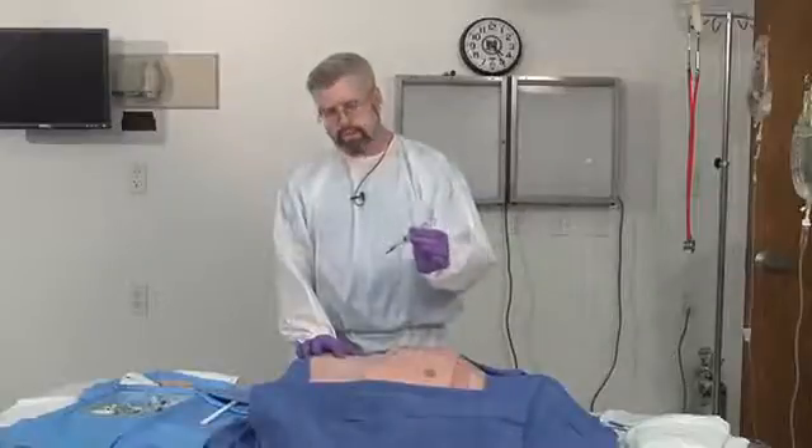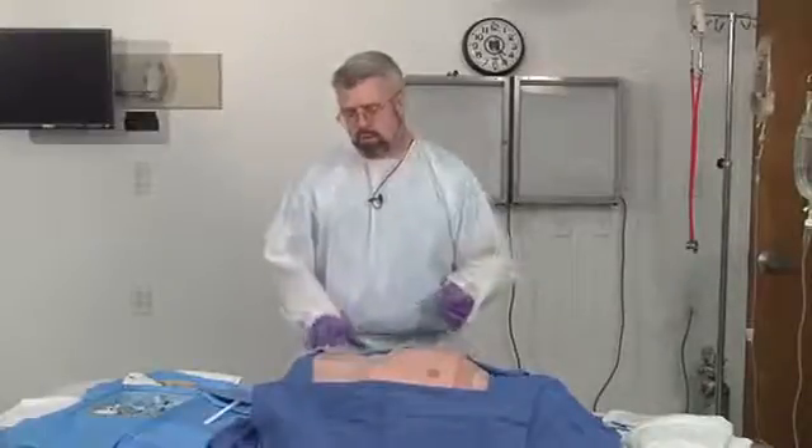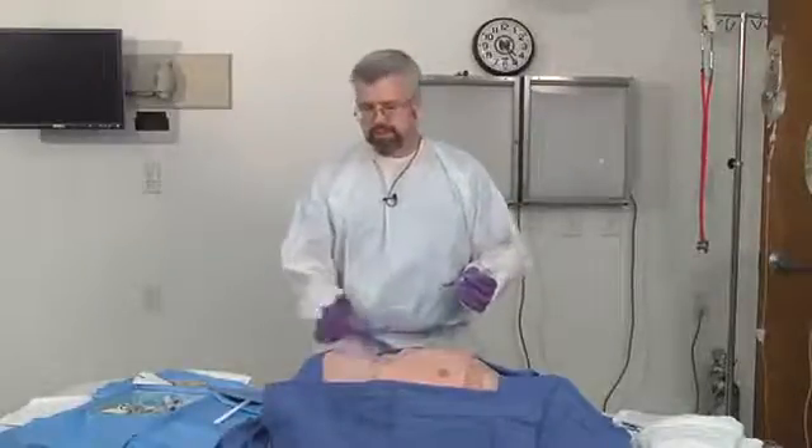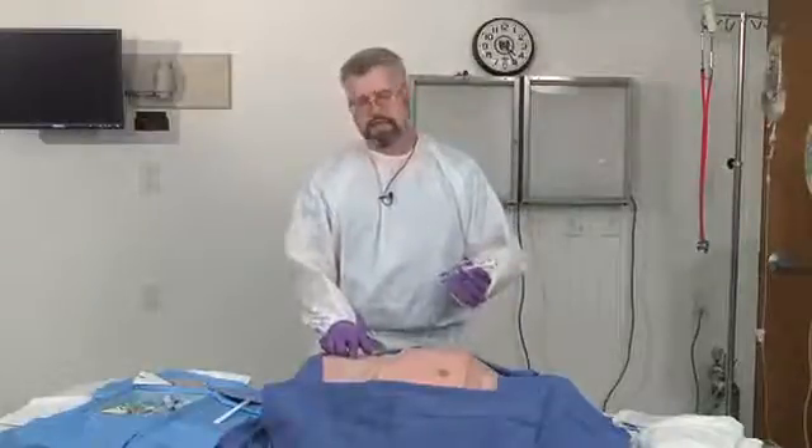You will feel a pop as you pop through the anterior fascia and a more subtle pop as you pop through the peritoneal structures. You want to go below the umbilicus and aim towards the pelvis, because the bifurcation of the aorta is right below the umbilicus. If you aim directly toward that, you may get a positive arterial blood result that you don't want. The only time you wouldn't go below the umbilicus is if you suspect a pelvic fracture — you'd go above the umbilicus, because the retroperitoneum comes forward to just below the umbilicus, and performing the DPL there would give a false positive tap.